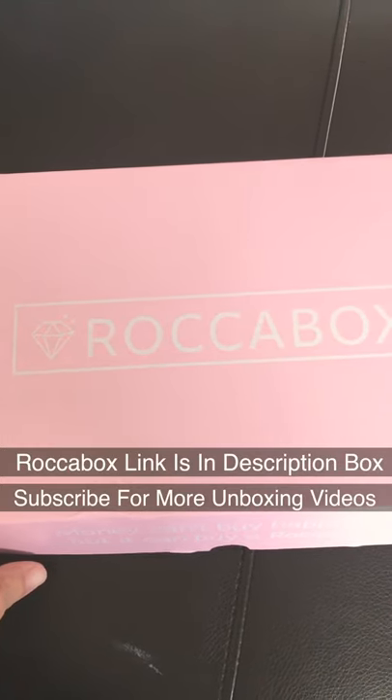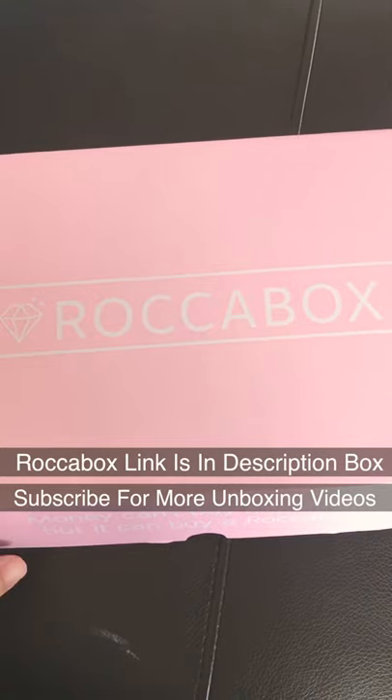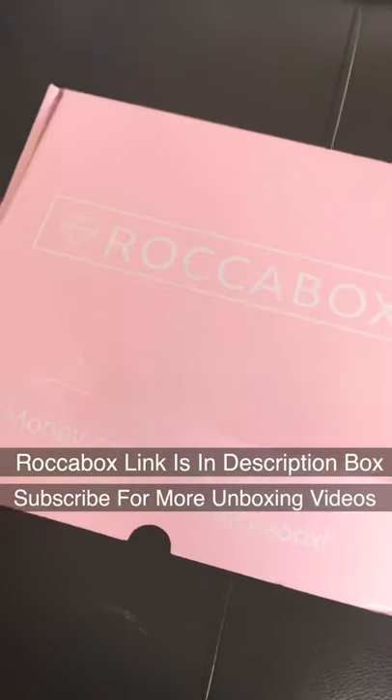Here's a quick unboxing of the rocker box. I have not seen what's in this box yet — this box has just arrived, so I'll be checking this out for the first time myself. Let's open it.